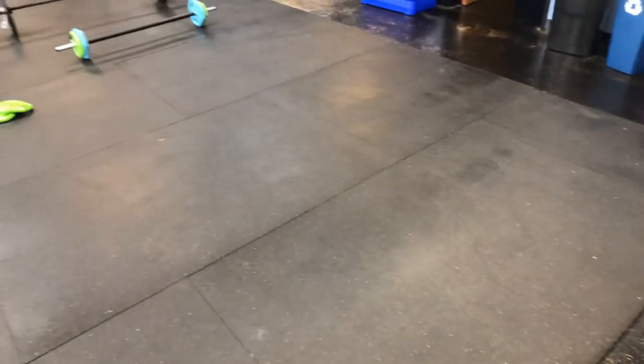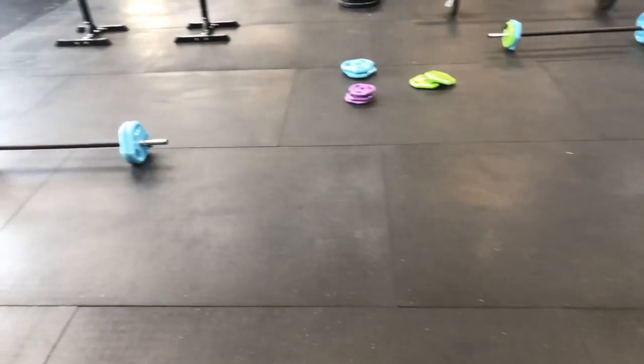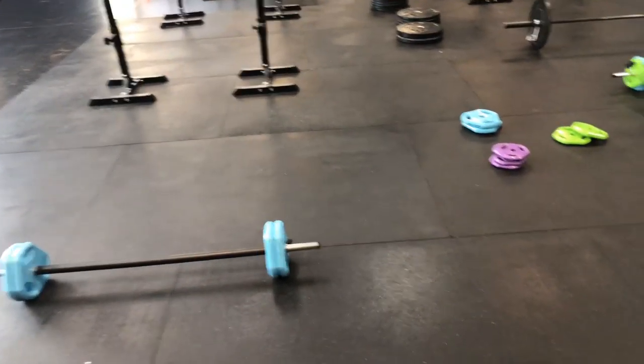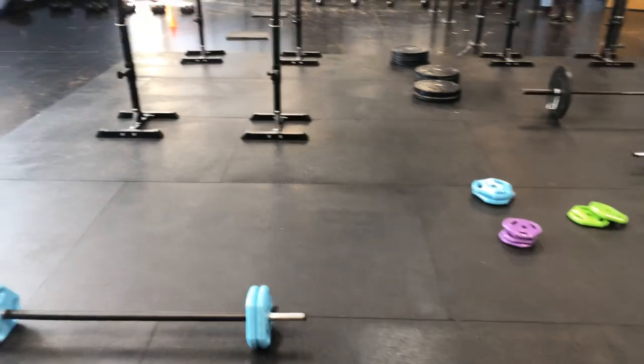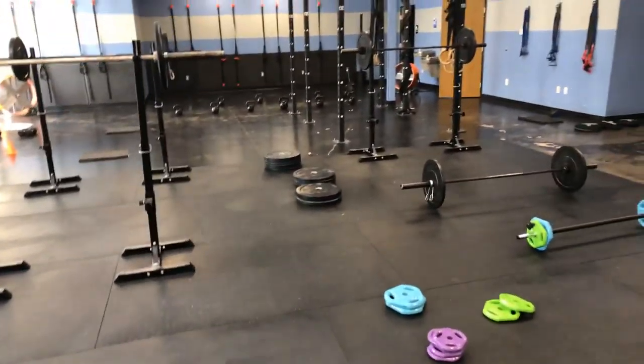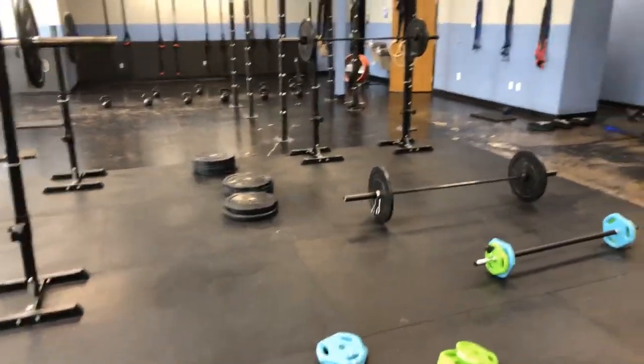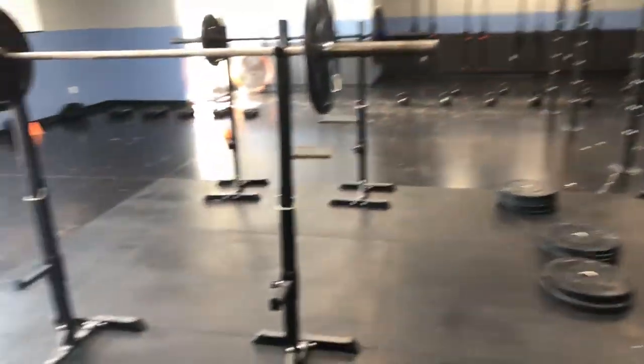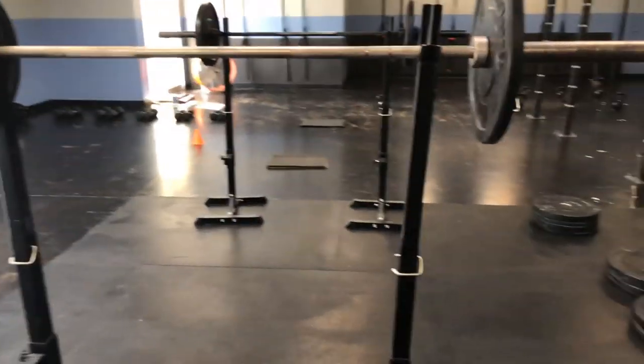Star jumpers — kind of out of the way a little bit. You can kind of invade some personal space with those; they take up a lot of room. I personally have like a six-foot bubble and I think I go outside that bubble a little bit with my star jumpers, so be aware of your bubble.